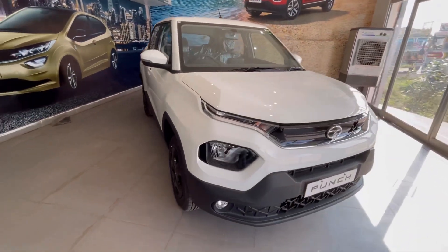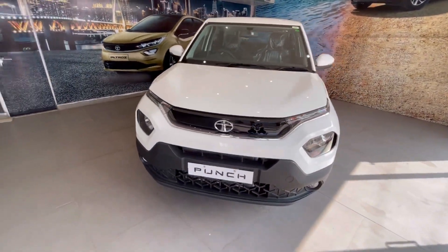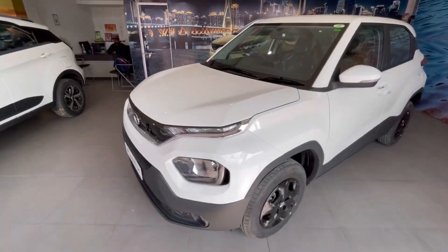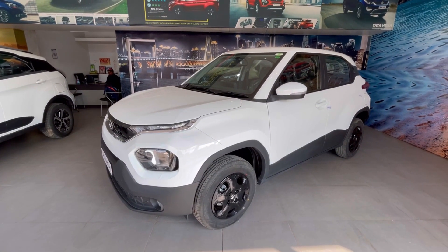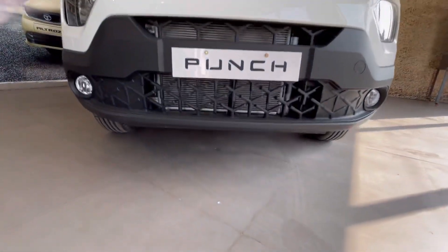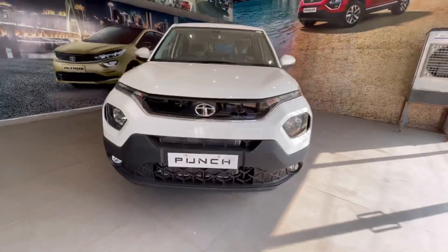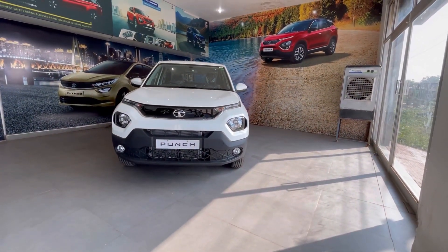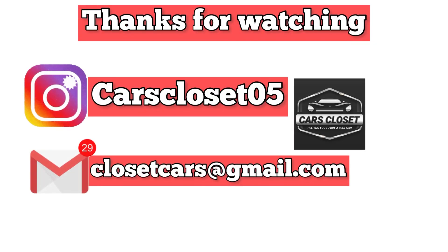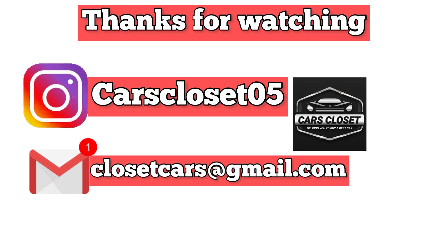Dimensions की बात करें तो इसकी length 3827mm, width 1742mm, height 1615mm, और wheelbase 2445mm है. यह सब था Tata Punch Accomplished Variant के बारे में. अगर आपको video पसंद आई तो please like, share और subscribe करें. Thank you, see you.